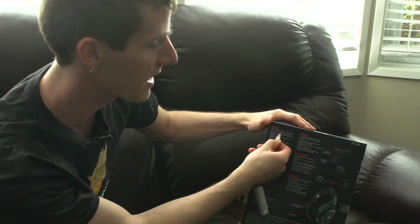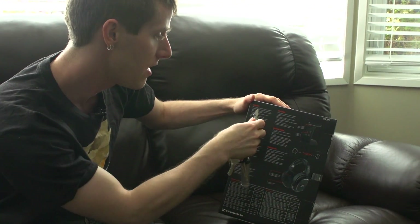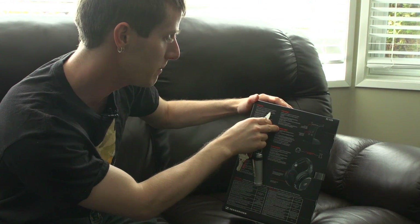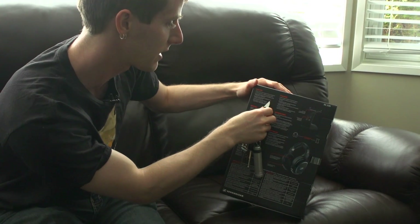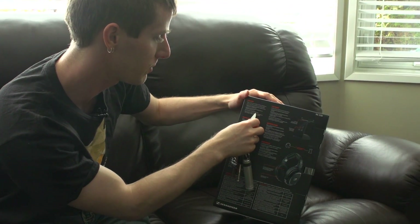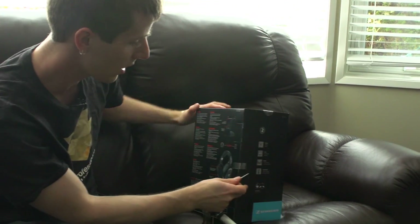The transmitter features digital and analog inputs, which is a cool feature, along with power on/off, balance control, and volume control. The ergonomic adjustable headband provides a secure fit. The rechargeable integrated batteries and multi-purpose transmitter also function as an easy charge cradle and docking station.